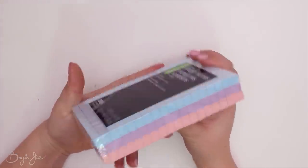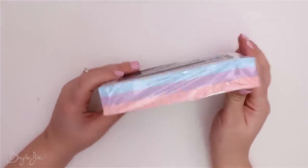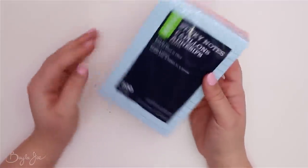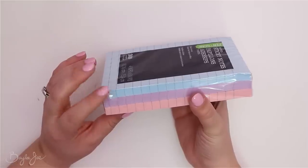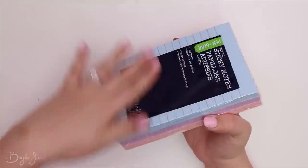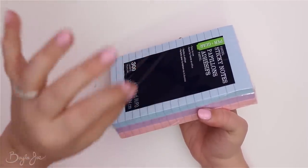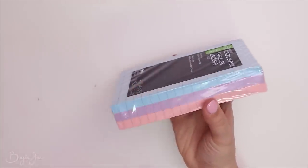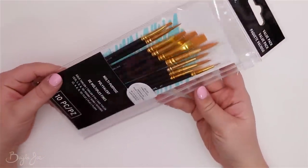This next item isn't really an art supply, I just wanted to show it because it's really cute. There are sticky note pads — pastel pink, purple, and blue. Adorable. I do have a regular yellow lined pad but it's almost all used up, so I figured that was a good excuse to get these ones.